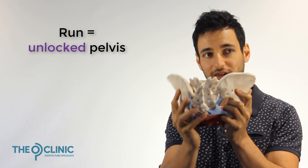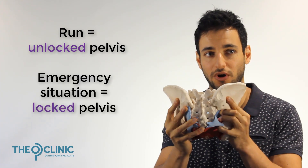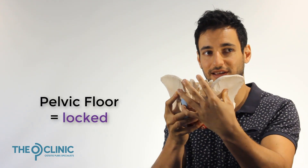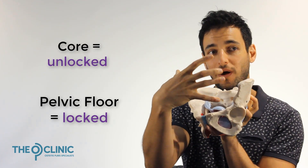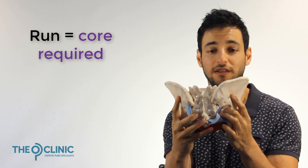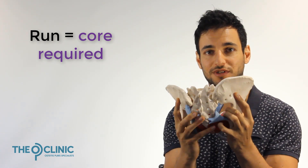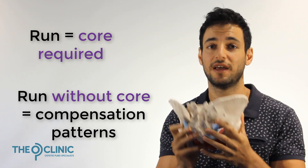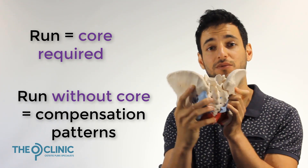To summarize: if you want to run, you need to unlock your pelvis so you can rotate your hip up and back. If you want to lift heavy weights, you need to lock your pelvis and sacroiliac joint. Your pelvic floor provides locking at the back of the sacroiliac joint, while core engagement at the front draws those two points together, creating space at the back for rotation. If your core can't contract properly, your body won't leave your pelvis unstabilized — it will lock the sacroiliac joint and engage compensation patterns when running or moving, which leads to the pain and dysfunction of osteitis pubis.